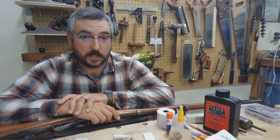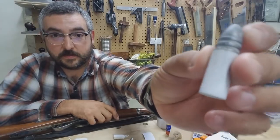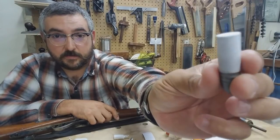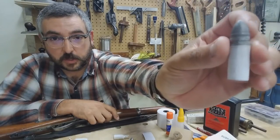First Sergeant Kemp here with Company D, Second United States Sharpshooters. Today we'll be showing you how to make this style of flat-based live round for the .54 caliber 1859 Sharps rifle.